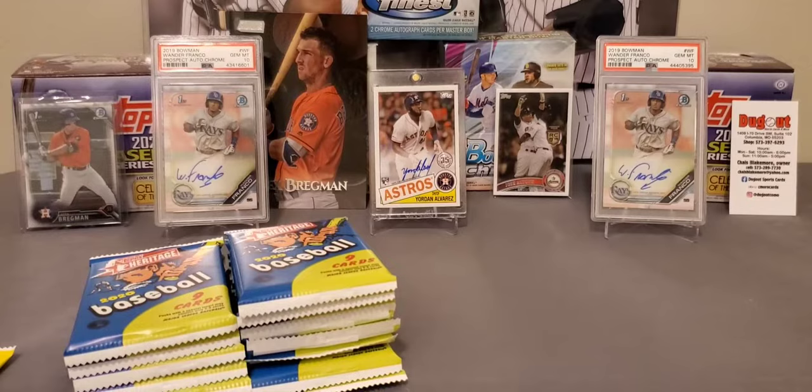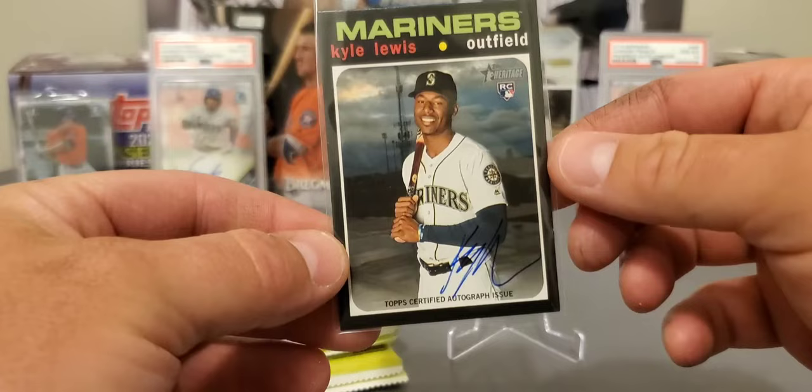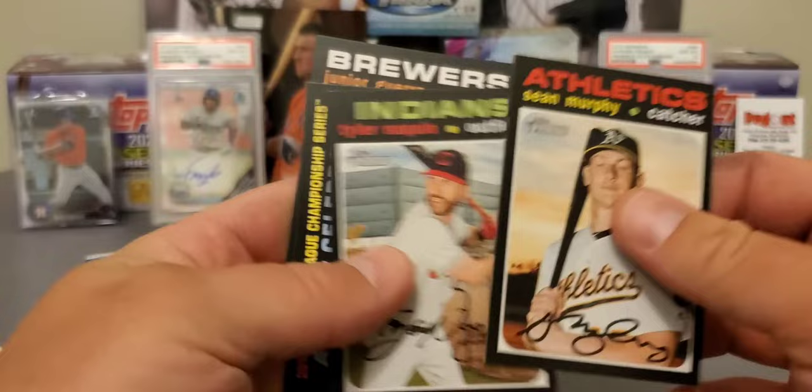I just got excited — I couldn't believe it. Kyle Lewis, real one — not the special edition — but man, that is awesome. First pack! Don't be afraid one bit to go out and buy these Mega Boxes.